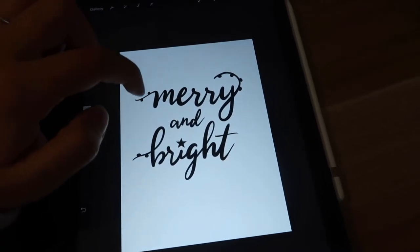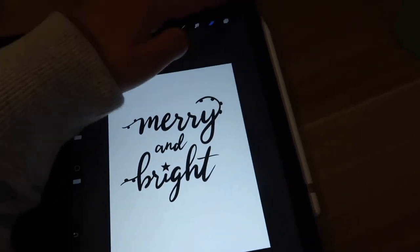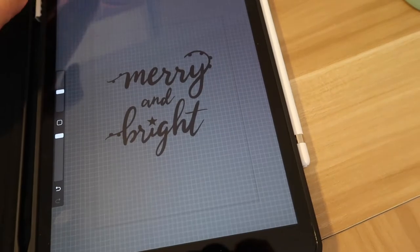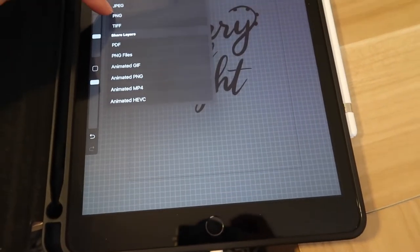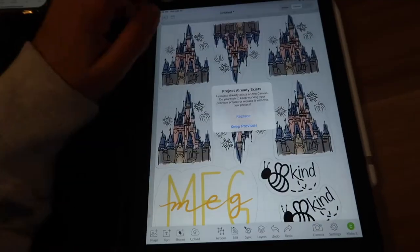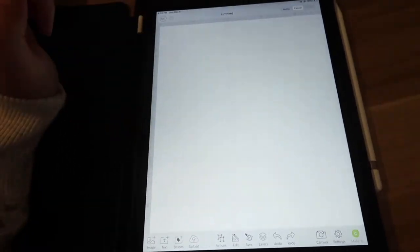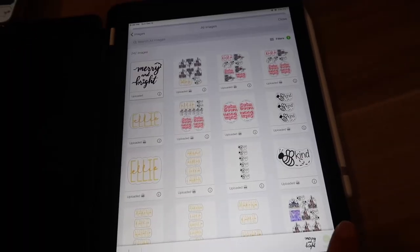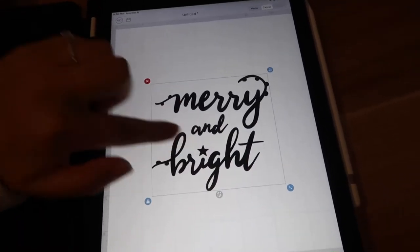What I do to take this design from Procreate to the Cricut Design Space is take away the background so that it's transparent, and then I save it as a PNG. And then I'm going to go into my Cricut design app, start a new project — let's replace the old project, those were some stickers I did — select from photo library, and then bring in the design that I just made and put it into the canvas.